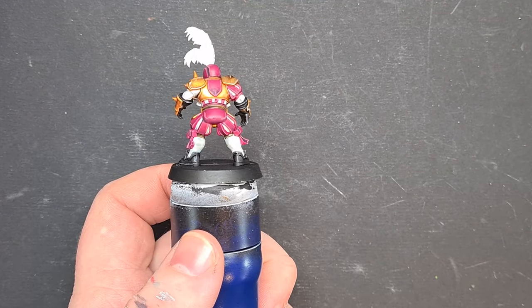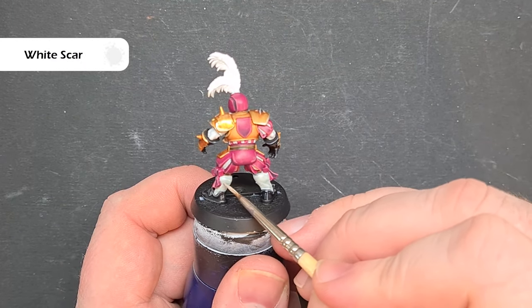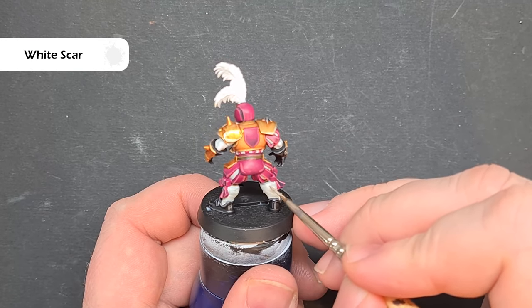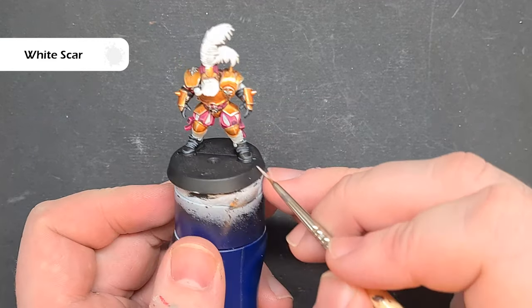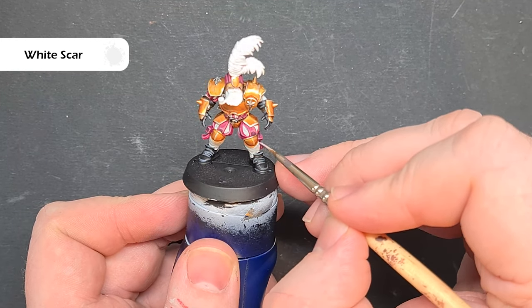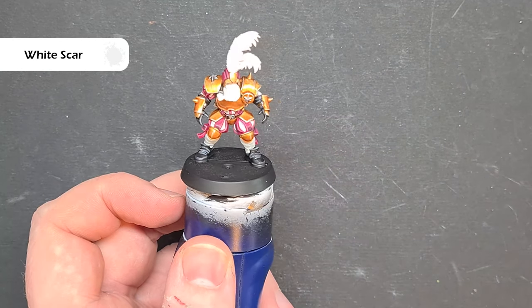When the Apothecary White is dry, take some White Scar — again, not too much on your brush — and look to catch those most raised areas where the Apothecary White hasn't settled, just following the contours on the model to get a nice highlight. Work your way around, catch all those raised areas with the White Scar, then we'll do the feathers and facial features next.